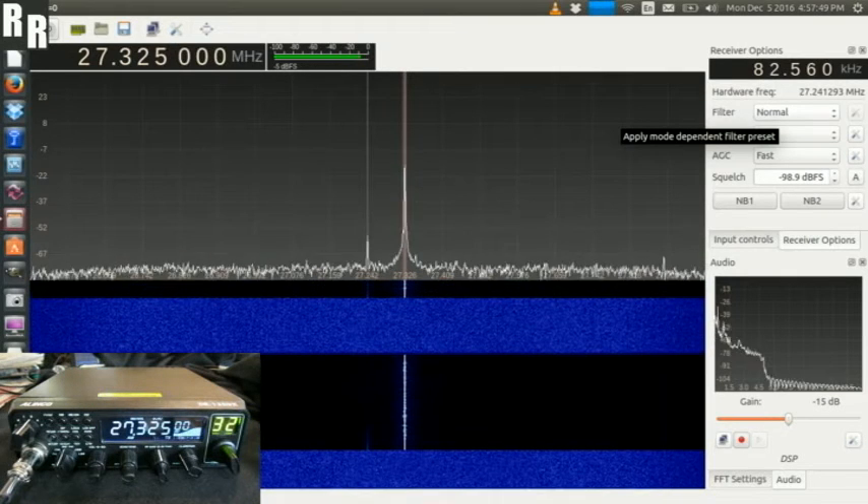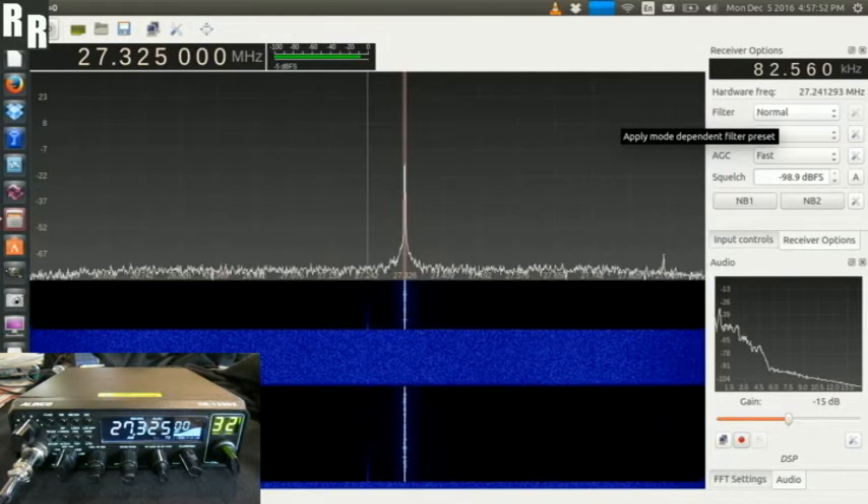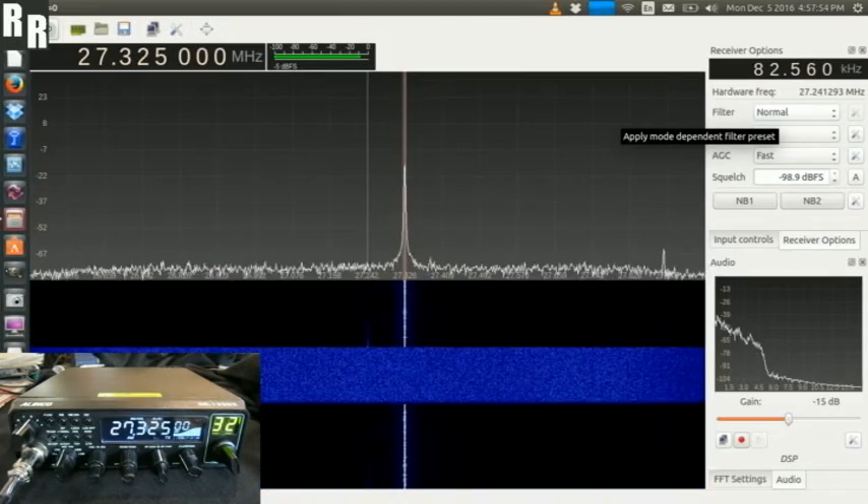Yeah, one, two, one, two, three, four, five. There you go. Thanks for watching, 73s.